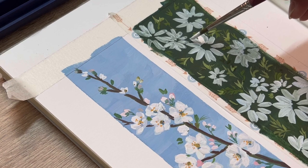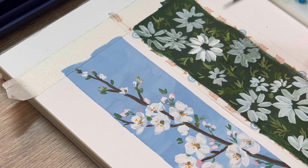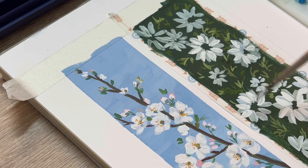Now that the first layer of colors is dry, we can add more highlights on top of the flower using pure white with a little touch of water to create the second layer of the daisy. To make it look like the daisy has a lot of petals, we draw the light petals next to the first shadow petals we already made.